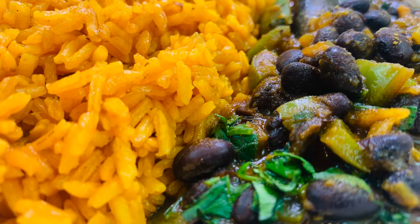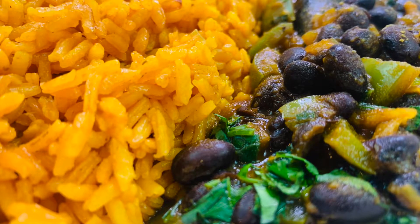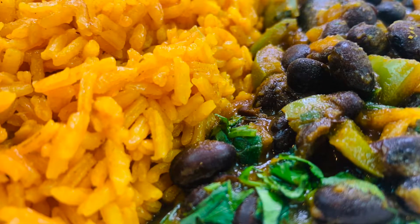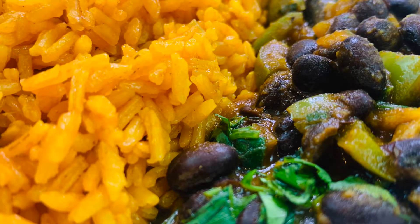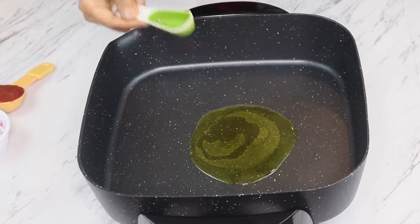Hey, welcome to Cook for Health! Today we are making Spanish rice, which goes very well with black beans. The Mexican-style black beans were made in the last video and the link is provided in the description below. For making Spanish rice, I have used regular rice from the grocery store — not basmati rice.